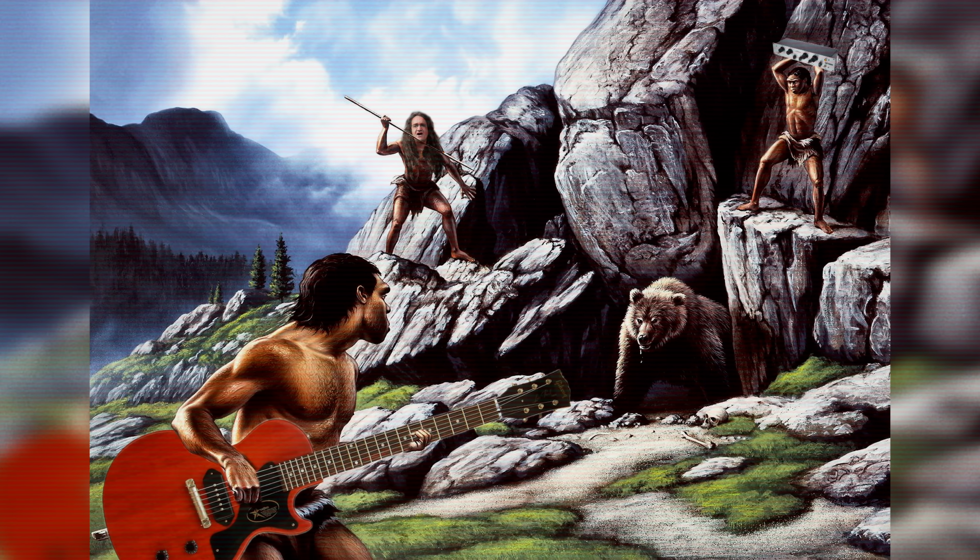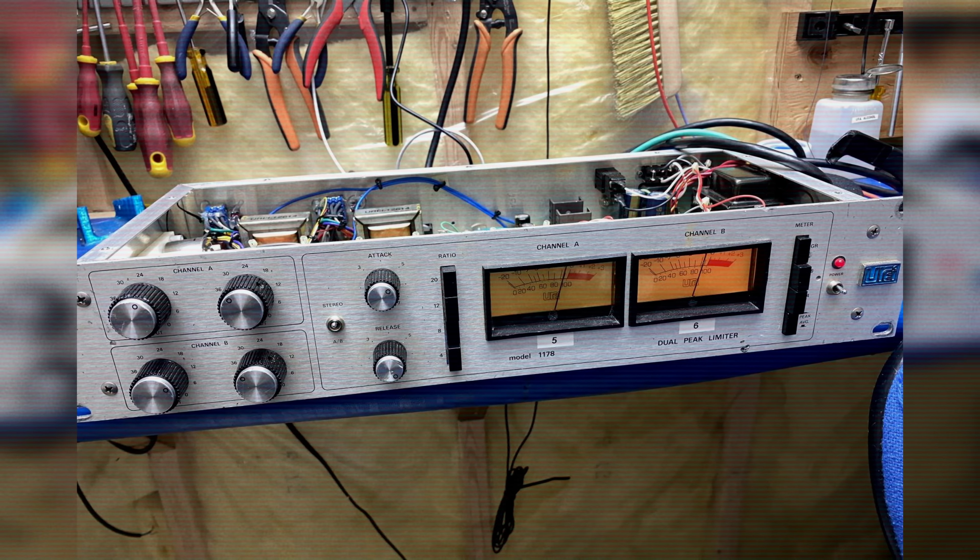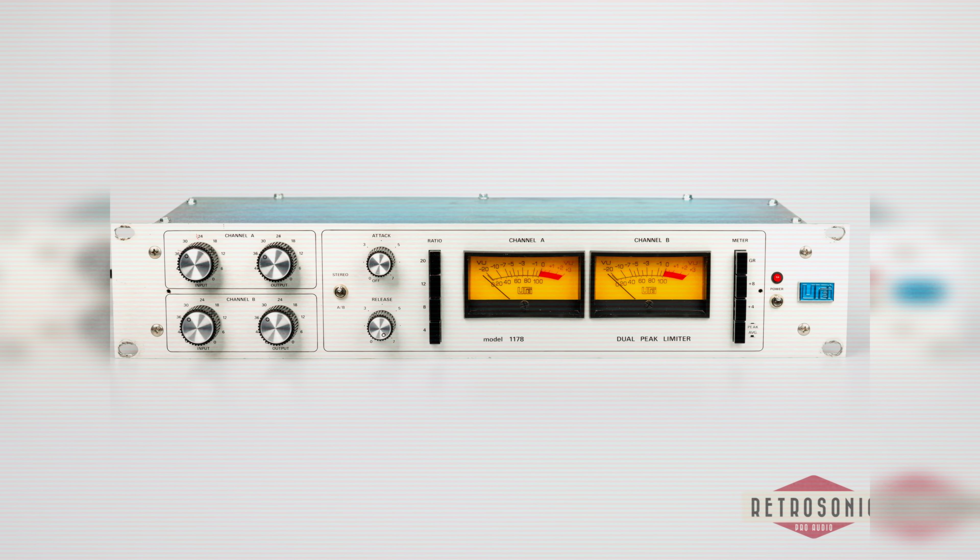The only thing better than one really awesome FET limiter is two. Once upon a time, UREI — the United Recording Electronics Industry company — actually built a stereo version called the 1178, and it's freaking awesome. The only problem is they don't make them anymore, and if you can find one, they aren't exactly cheap.